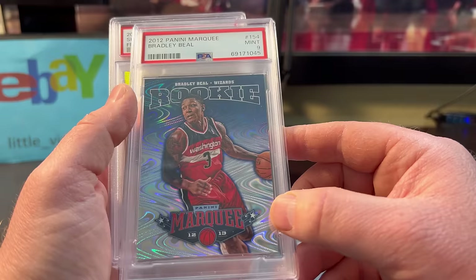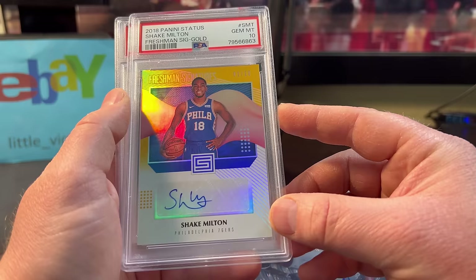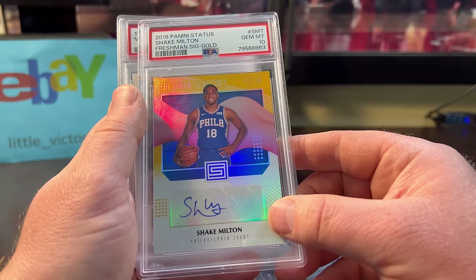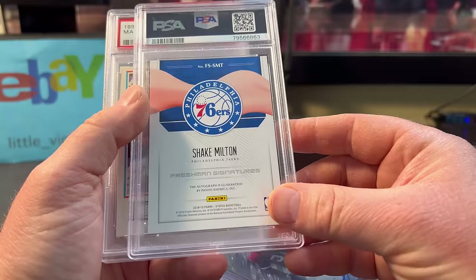Shaq Milton — I think he's on the Knicks now. They picked him up. Hopefully they utilize him — he's actually a pretty good player. This is a 10 Gem Mint. I think I paid around $24. I don't think his career's over yet. He's a good bench player, and if he does well for the Knicks he might have a little more hobby love.